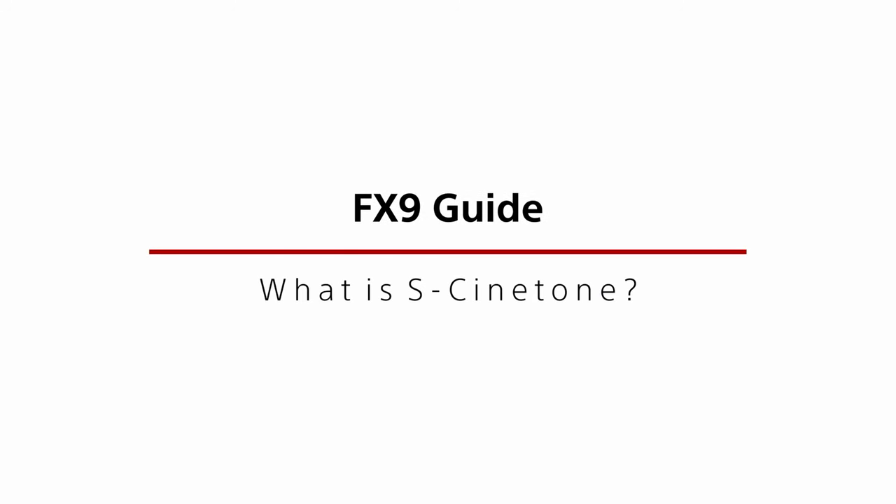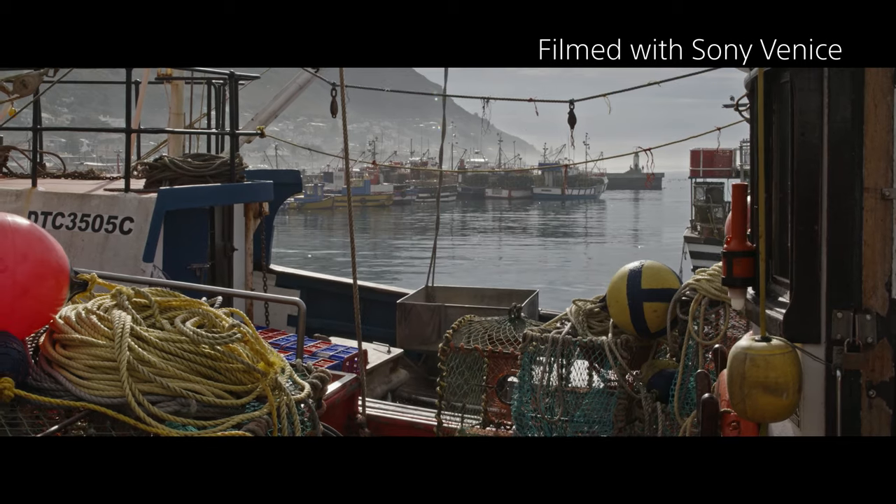Sony have been making video cameras for television and video for a very long time. In order to achieve a high degree of image uniformity across their entire range of cameras, Sony have always traditionally had a standard look based on broadcast television standards. However, with the launch of the Sony Venice Digital Cinema camera, Sony introduced a completely new colour science developed specifically for film production rather than television production.